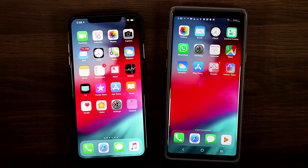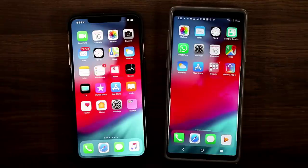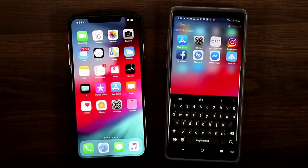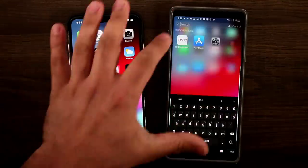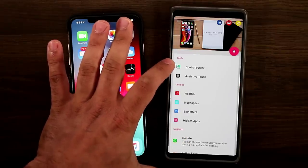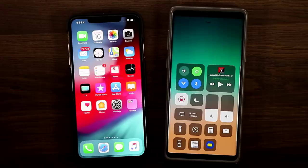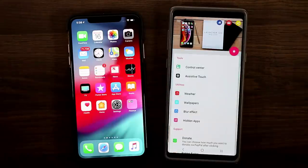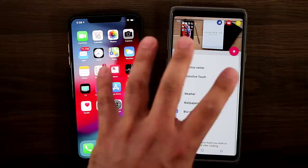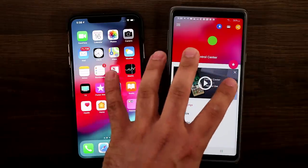There are some tweaks you have to do to get the Control Center, for example. After you download iOS Launcher, go into the actual app and go to where it says Tools and download the Control Center and the Assistive Touch. The Control Center is a separate app made by the same developer. If you tap it, it will take you right into the actual app, and if you don't have it, it's going to prompt you to download it.